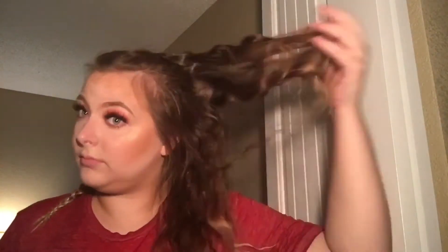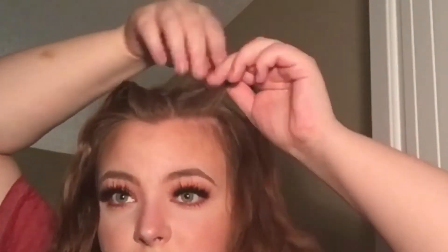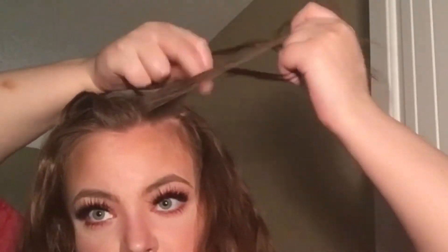Now we're moving on to the hair. I'm doing no-heat hairstyles for the next few months to repair my damaged hair. I'm just going to take out two braids from last night and flip my hair upside down to try to get some volume, even though it didn't really work for me.